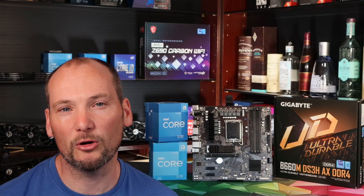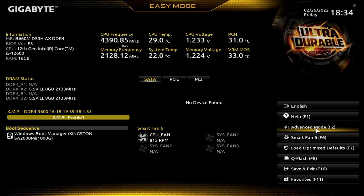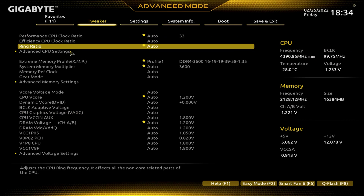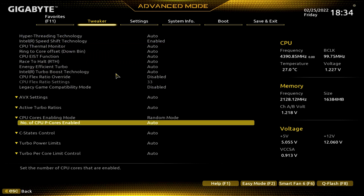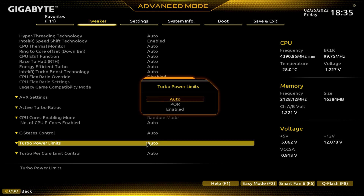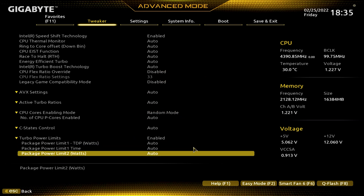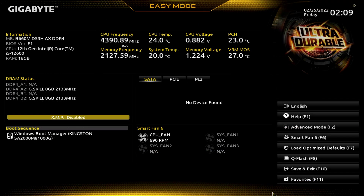Moving on to the BIOS — the Gigabyte BIOS is functional and effective if unremarkable. The main issue to draw your attention to is the need to upgrade the BIOS or at least check that it is running BIOS version F5 or higher. The BIOS that ships with this board severely limits performance and needs to be upgraded to obtain optimal performance out of an i5 CPU. Other than that, we don't find the BIOS particularly well laid out and it is tricky to navigate for some settings, however everything is there. Easy mode makes it simple to set XMP for RAM and adjust fan profiles without getting lost in the depth of menus.